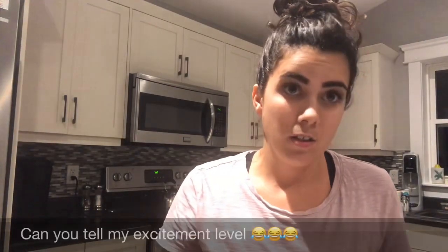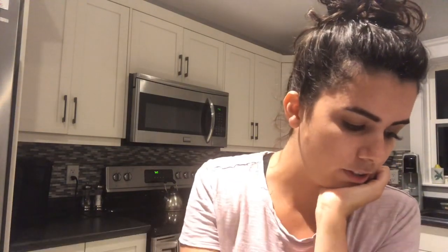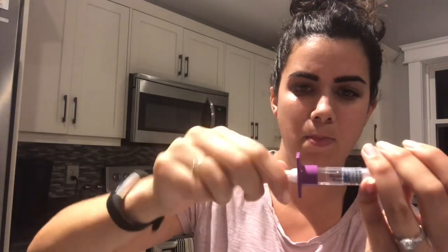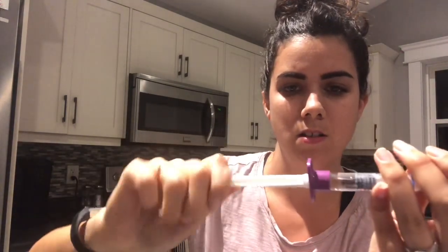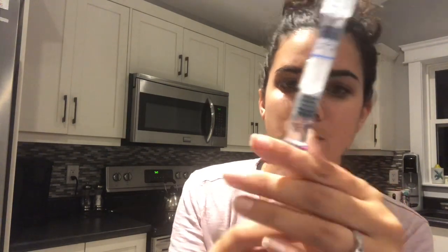It does come with instructions with steps. Step one: to prepare the injection, screw the white plunger into the end stopper until the stopper begins to turn. So you screw this into this - there's a little gray stopper in there, and it's turning, so that's what you want.